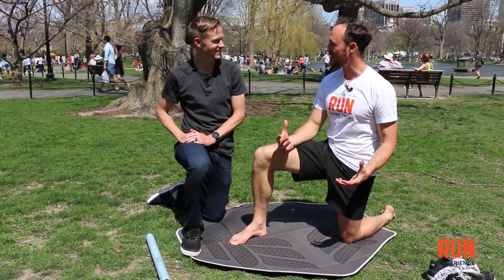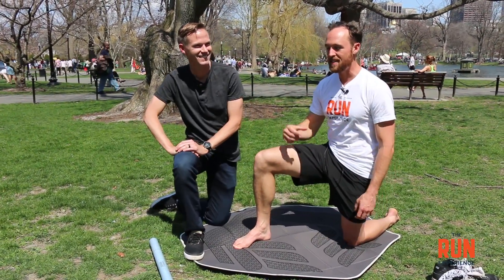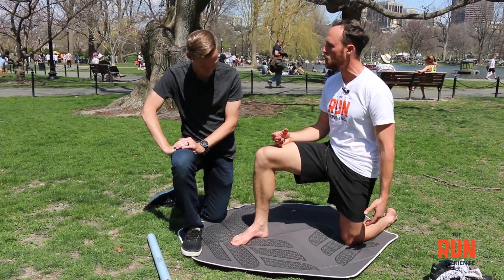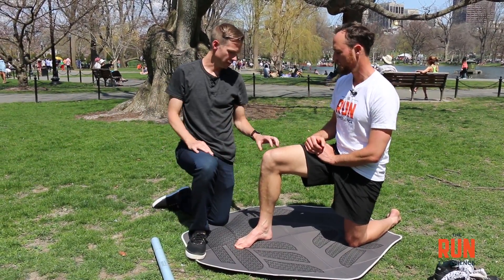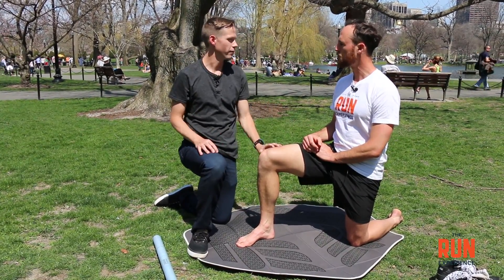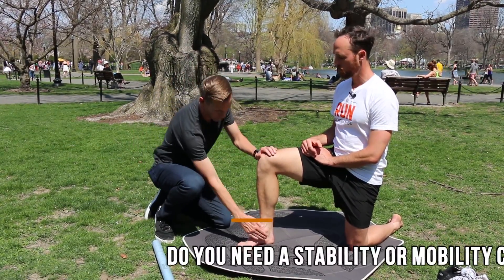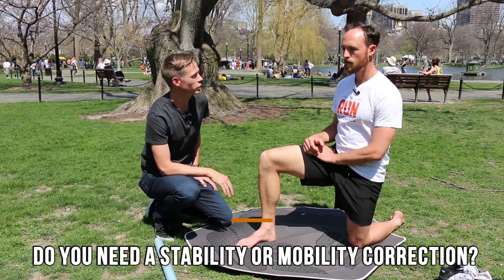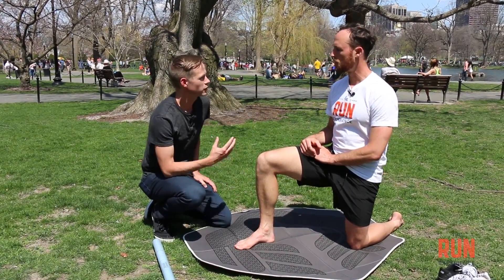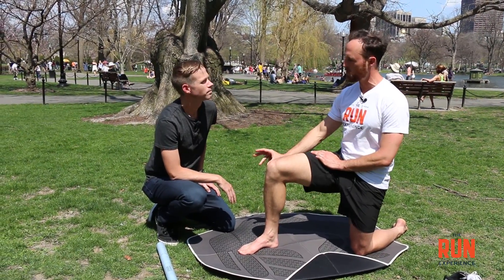It might look like we're posing for a soccer team photo, but it's actually the position Kyle wants me in because he's going to be testing range of motion of my ankle. This is a very important screening you can do on yourself if you're having this pain. It helps us answer the first question: does this foot pain require a stability correction — which is strength — or a mobility correction — which is myofascial release and flexibility? This first test is really going to address the mobility issue, the range of motion.